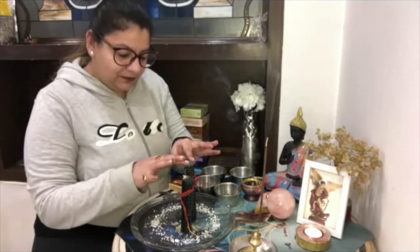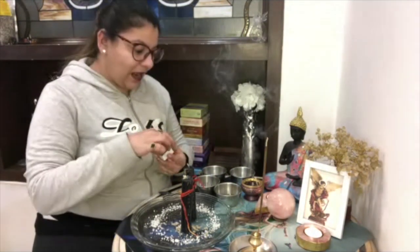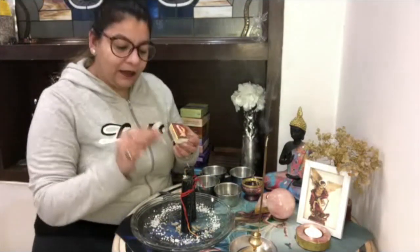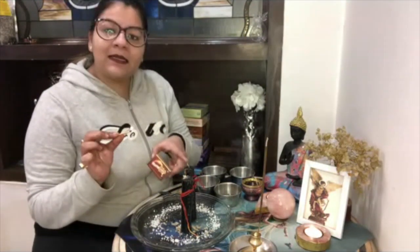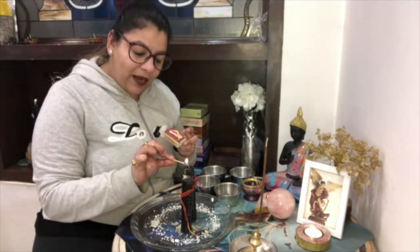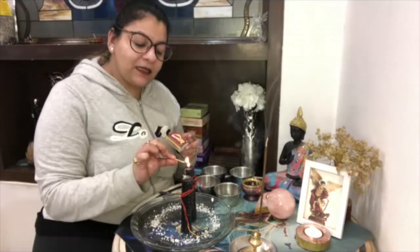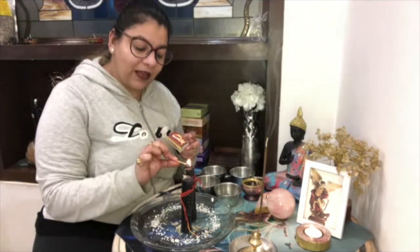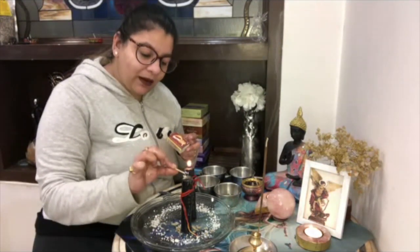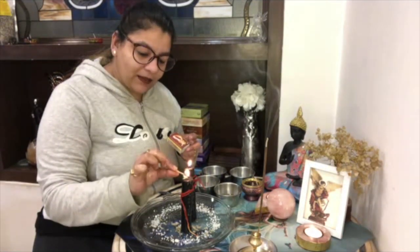After that you will light the candle. First you will light the curse candle. You will say that all the curses will be removed from your life, and from this candle you will burn your candle.